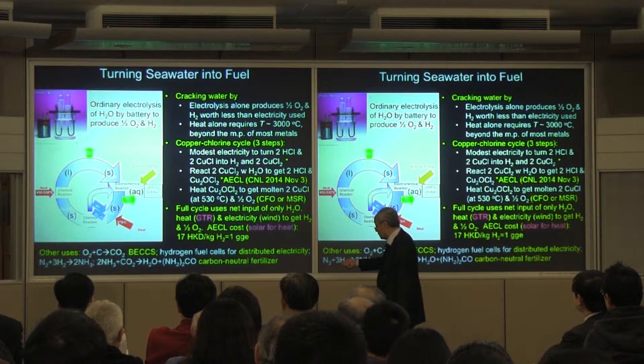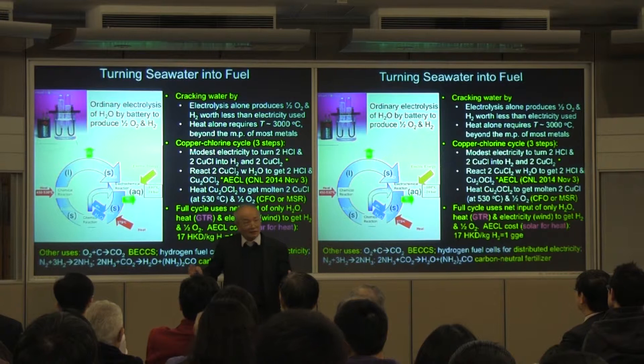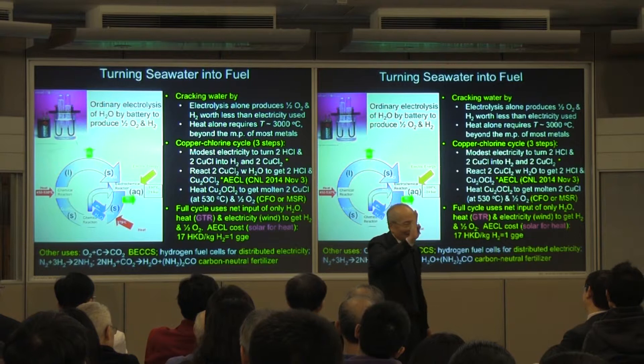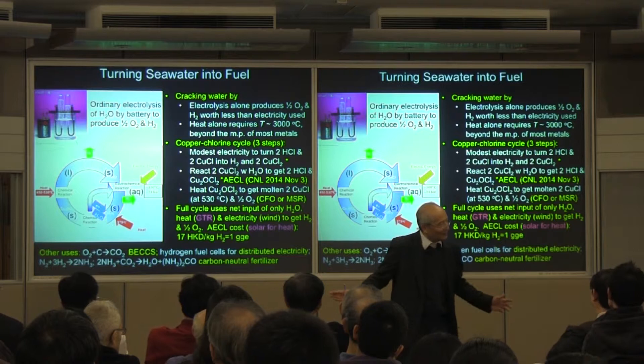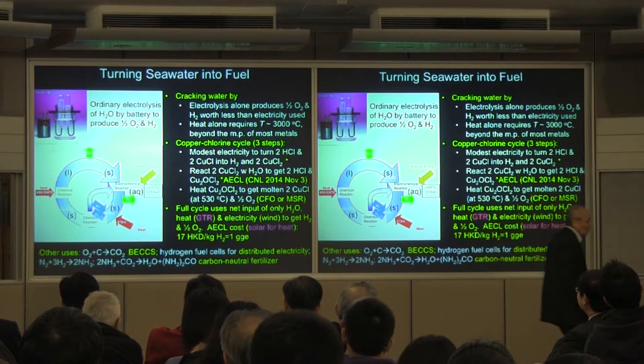They've also done a cost estimate: if they use solar energy for the heat, they think they can produce one kilogram of hydrogen for 17 Hong Kong dollars. One kilogram of hydrogen is roughly equivalent to one gallon of gasoline. That's much less than what a gallon of gasoline costs in Hong Kong dollars. So it's certainly worth doing in Hong Kong, and with even cheaper heat it would be worth it in the United States, Europe, or almost anywhere in the world.